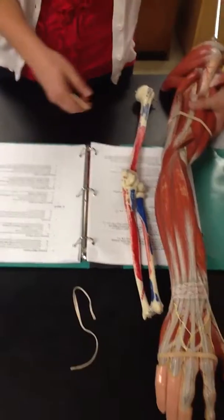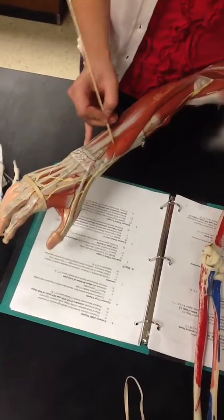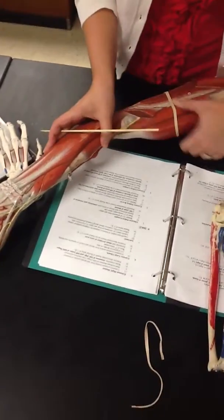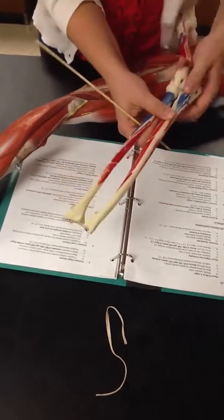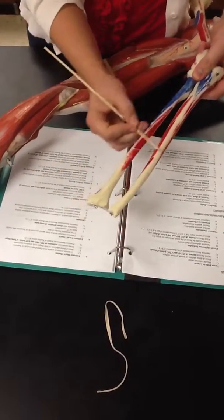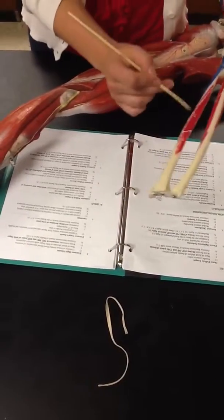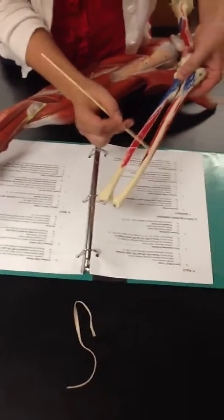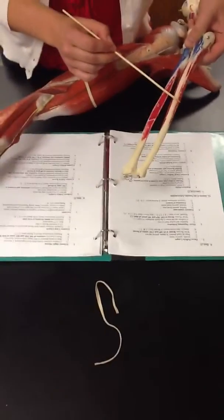The second muscle is extensor pollicis brevis, which is right here. Its origin is the middle third of the posterior ulna — right here — and the middle third of the posterior radius.